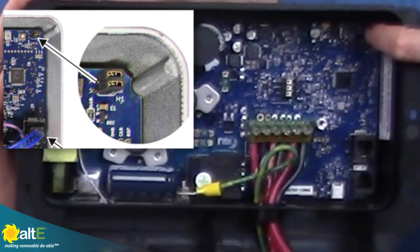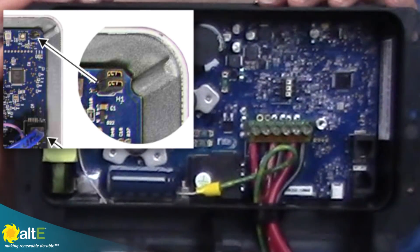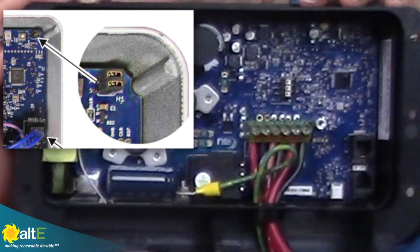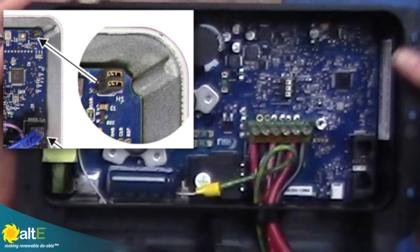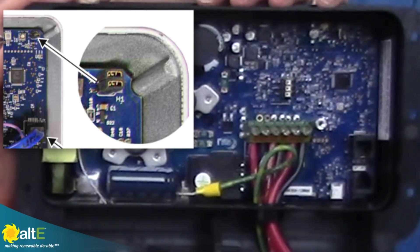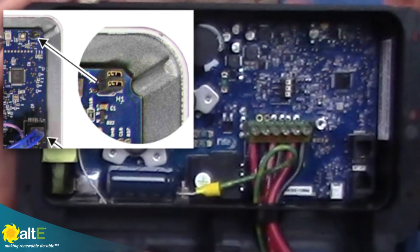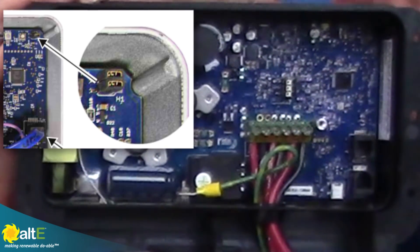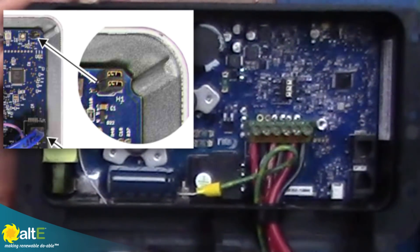Up in this corner you can see there are a couple of jumper pins, and it does come with several of these little jumpers. If this is the only charge controller, you just don't put any jumpers on. But if you have multiple KID charge controllers, you put jumpers in according to which one is the master and which are the slaves. That gives you a quick and easy way to configure which is your primary and which are the secondaries, so they all know which charge controller is in charge.